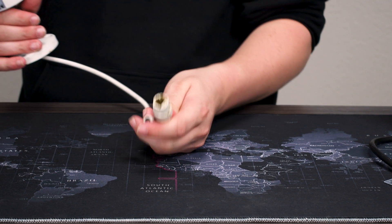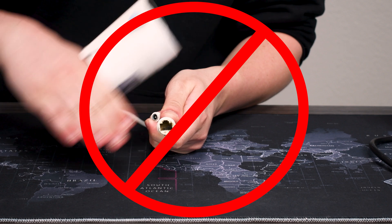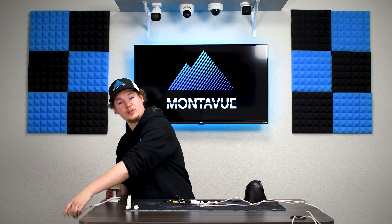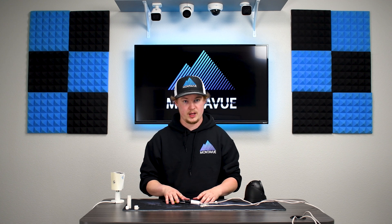If moisture does get on the pins, it's not good — you end up with corroded, burnt, dirty connectors and it basically completely kills the camera. Also, because our cables are not covered under warranty, it is absolutely paramount that you do your best to give them all the weather protection you can.